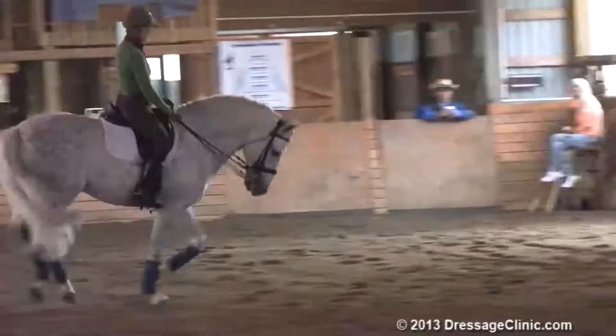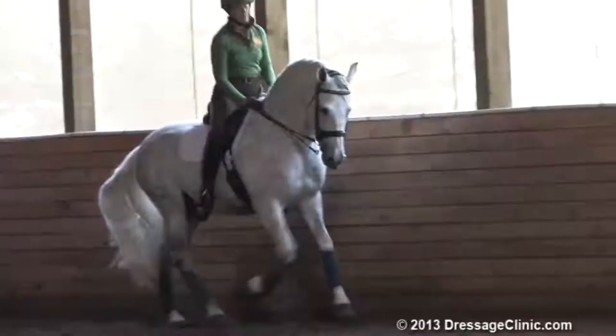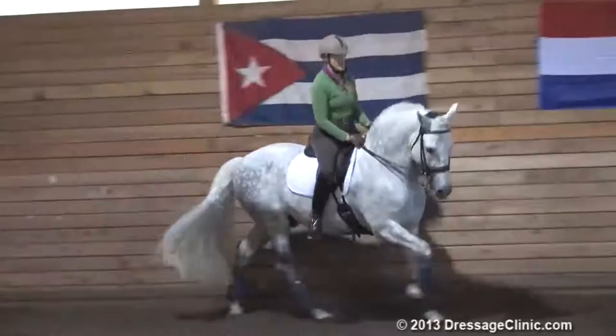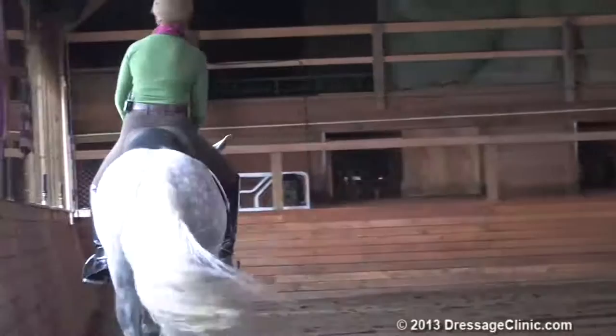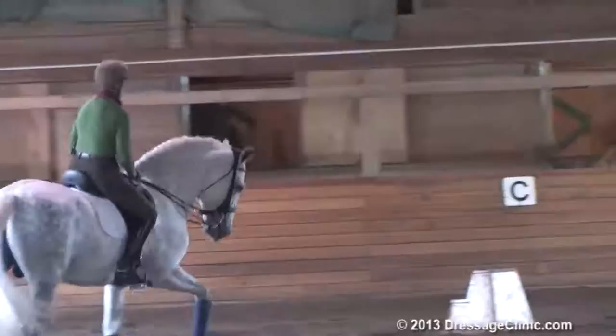I'm fairly delicate with where I put his neck because with such a big neck in these horses, it really does affect their balance. But I still think they have to be loose and relaxed in their mouth. The ones I've seen tend to be quite tense in their mouth, so that's also been a little issue with him — that he is quiet in his mouth.